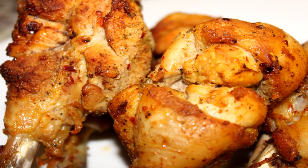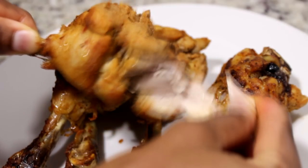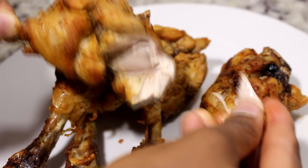Hey guys, welcome back to Island Vibe Cooking. In today's video I am coming to you with another juicy chicken related video. Today we're making juicy chicken drumsticks in the oven. What made this chicken drumstick different from the previous one I've done is because I'm using a new technique and new spices.